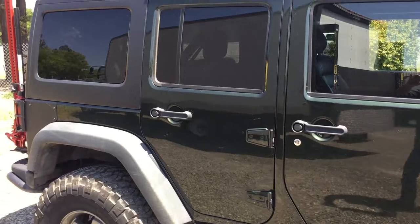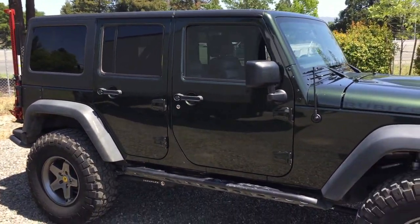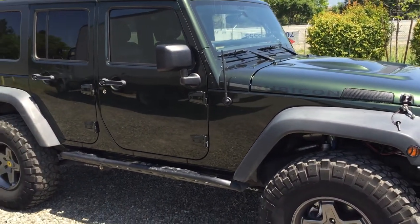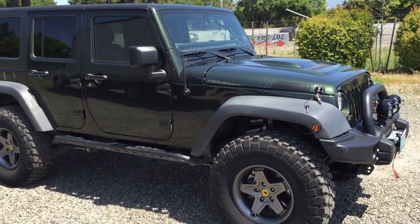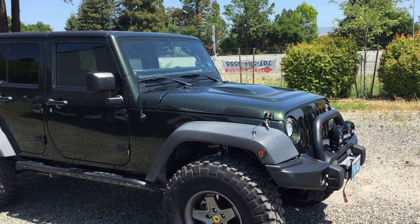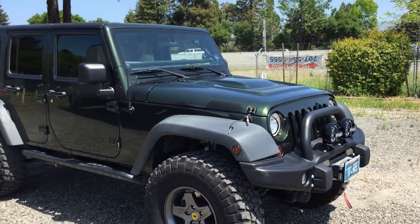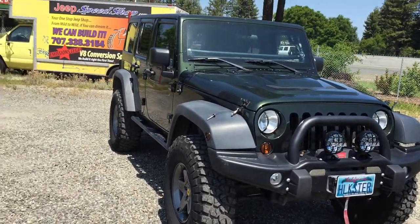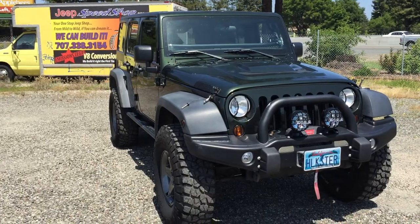It's a beautiful Jeep — whoever gets this is really getting a good deal. Asking price is $79,000, and it's got well more than that into it. It's also got a full skid plate package all the way underneath. All this stuff is pretty new — this Jeep really hasn't been driven much since all the upgrades, probably only about 3,000 miles on it.